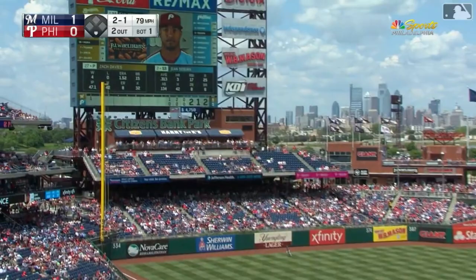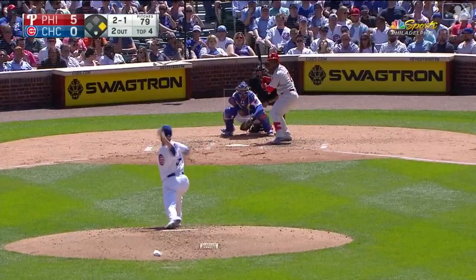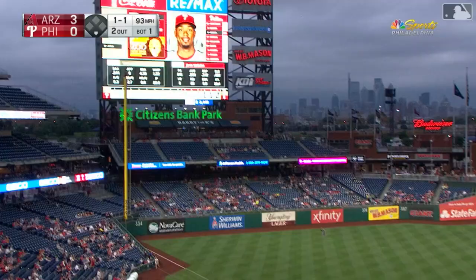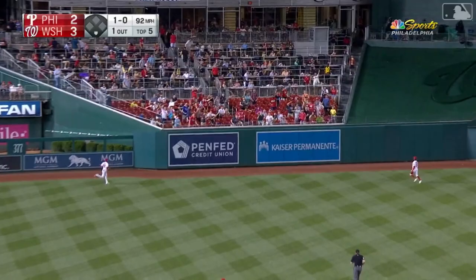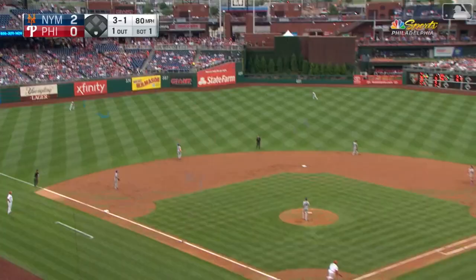In the air to left field — this ball game is tied. Segora goes yard, and he does so in a big way. A high fly ball to deep left center field — it's way back there, it's gone, into the bleachers. Deep to left field, it is gone. That one's out toward left center field by Segora — it is gone, into the first row, and we're tied up at three.